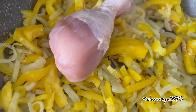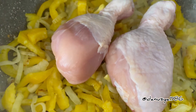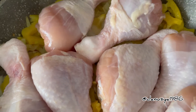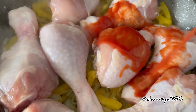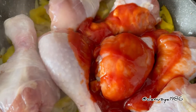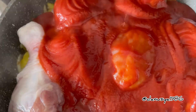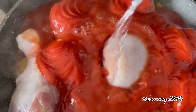Add our chicken legs with our ripe tomato. After that, add water, about half a glass.